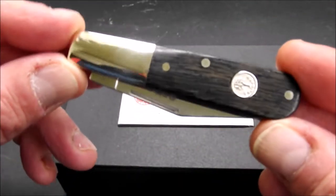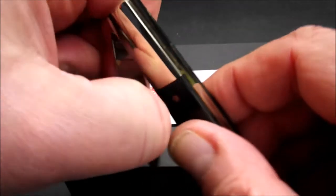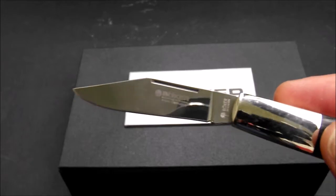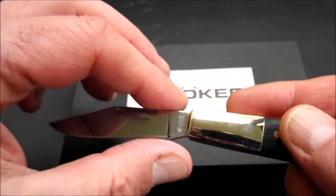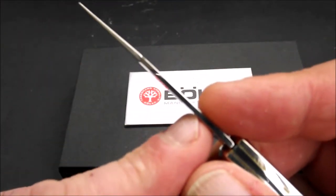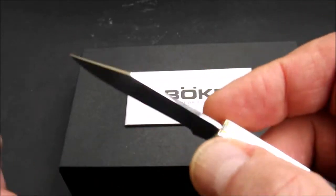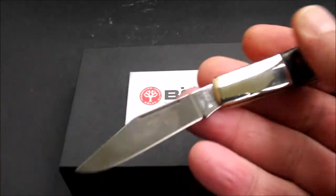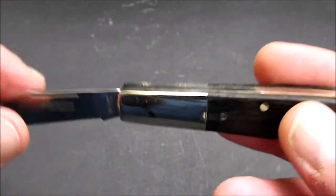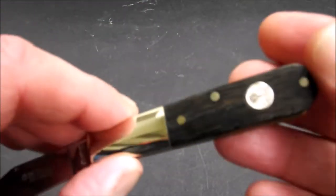Wir kommen wie immer am Anfang zu den technischen Daten. Geschlossen ist es 8,4 cm lang. Die Klinge hat eine Länge von 6,45 cm. Scharf sind 5,7 cm. Die Klinge ist 0,2 cm dick. Das Gewicht sind 51,5 g.